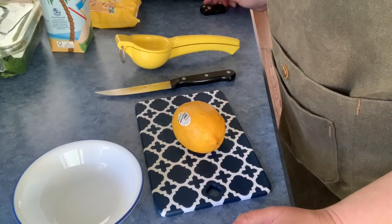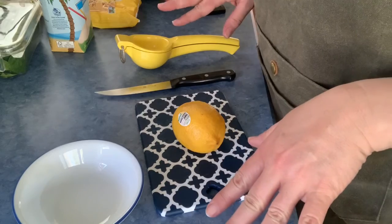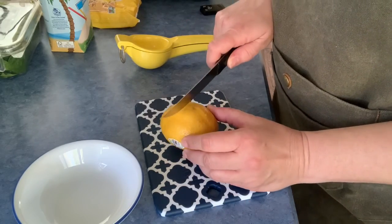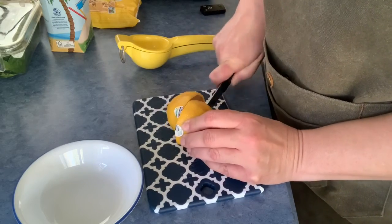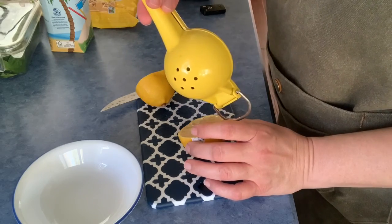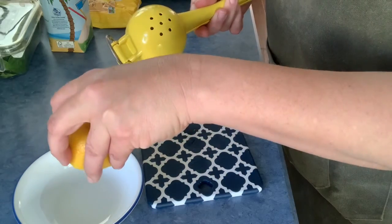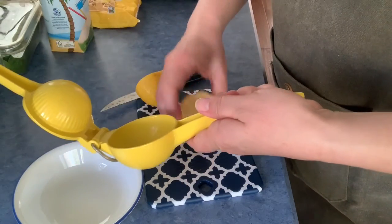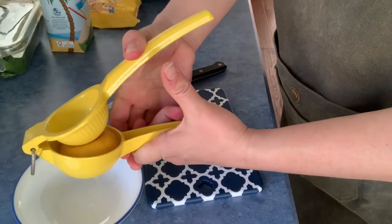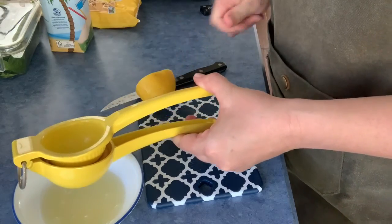The first thing we're gonna do is get some of our ingredients ready for our smoothie. I like to add some citrus — like lemon or lime. So I'm gonna go ahead and cut my lime in half. I have one of these fancy citrus presses, so I'm gonna use that. But if you don't have one, you can just squeeze it with your hand. I'm just squeezing some lime juice into my bowl.